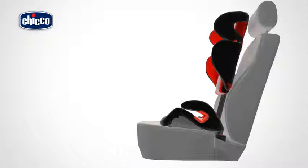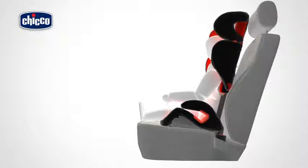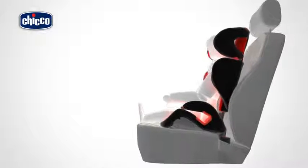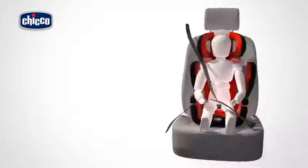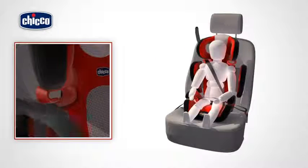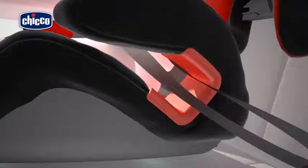Installation. Place the child car seat onto the vehicle seat with the backrest up against the vehicle seat backrest. Place your child inside the car seat with his back correctly placed against the backrest. Adjust the height and width of the child car seat. Thread the diagonal vehicle safety belt strap through the red slot guide, then connect the vehicle safety belt to its buckle. The abdominal vehicle safety belt strap must pass under both armrests.